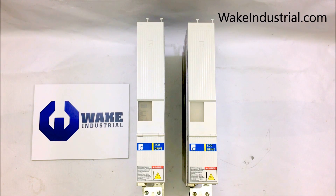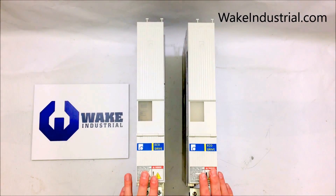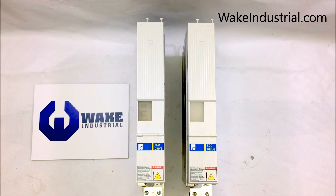Some common uses for these DKC drives in front of me would be in handling systems, packaging machines, assembly lines, printing operations, and machine tools.